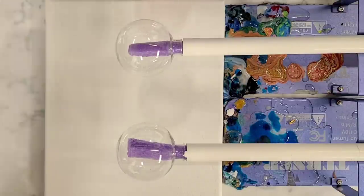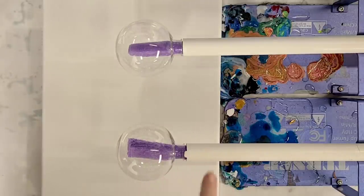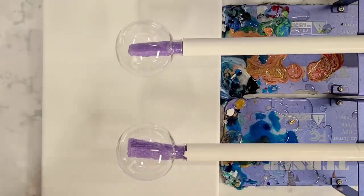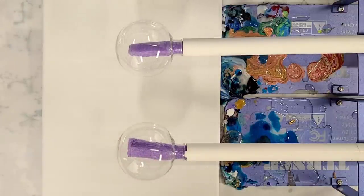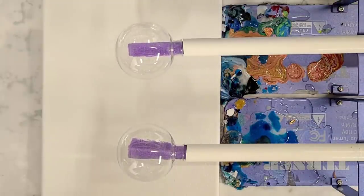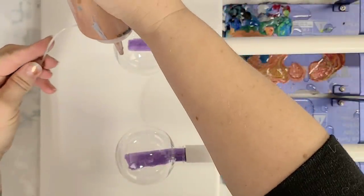Hey guys, mixed media girl here. I had this idea for ornaments - it will either be amazing or horrible, I'm not entirely sure, but I'm going to try it out. Long story short, I've jerry-rigged my cup turners to rotate ornament bulbs. I put a little piece of pool noodle in the PVC pipe and then in the ball, and when I turn them on they now rotate. I'm trying to make something really cool for my girl Linda - some beach themed ornaments. Linda, if you're watching, you'll know this is for you.